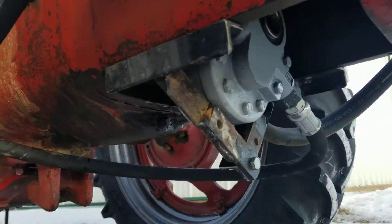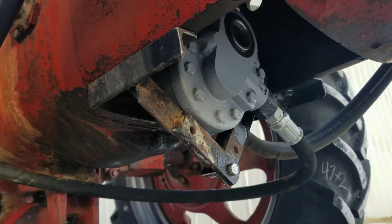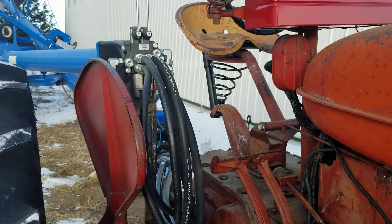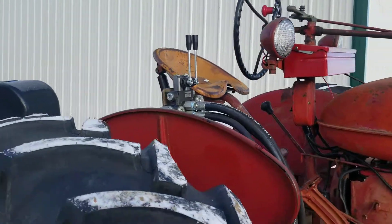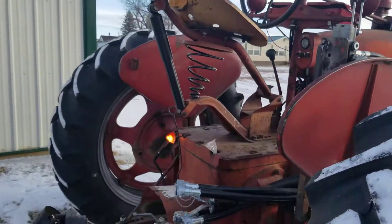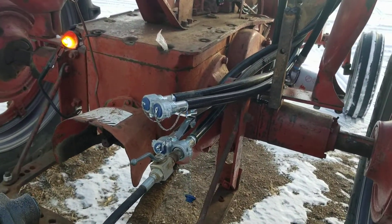Another side of the pump is mounted under here. I have a two-spool control valve mounted back here — easy to reach. Good breakaway couplings, just in case the hitch pin falls out.